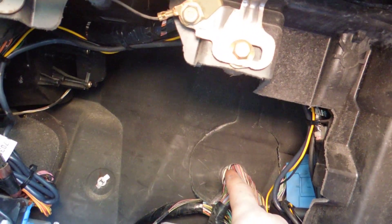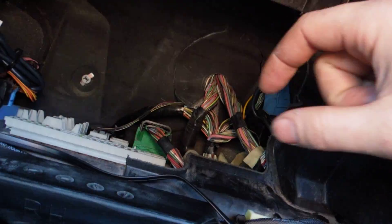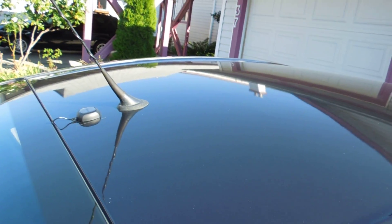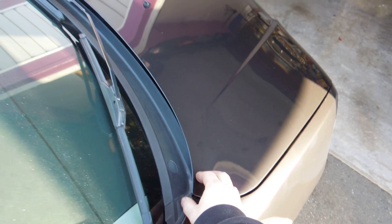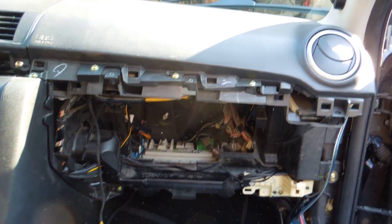When running the antenna under the engine bay, be careful not to zap strap it to something that moves due to engine movement. Try to run alongside loomed wires — if you go along a place where there's already loom on a wire, you're good. For antenna placement, I've got mine on the back here, but a lot of people put it right here and run it along the window seal down into the engine bay. You could also put it right up front if you prefer.